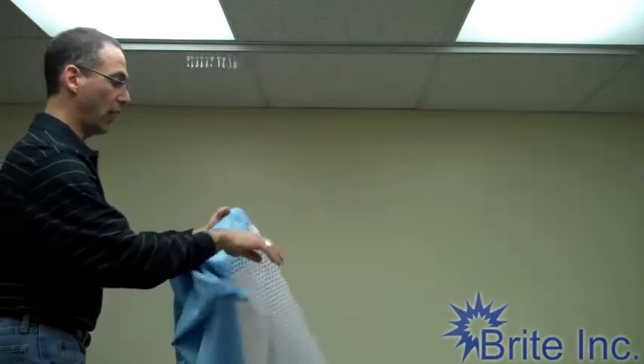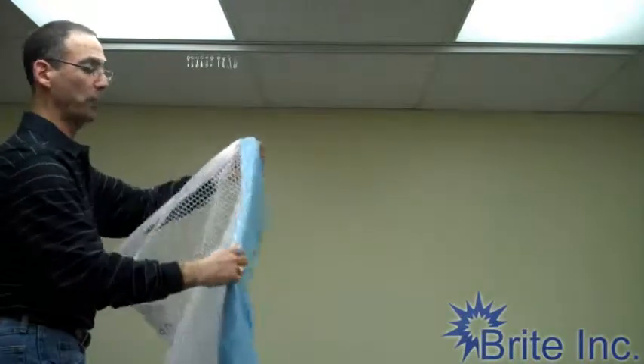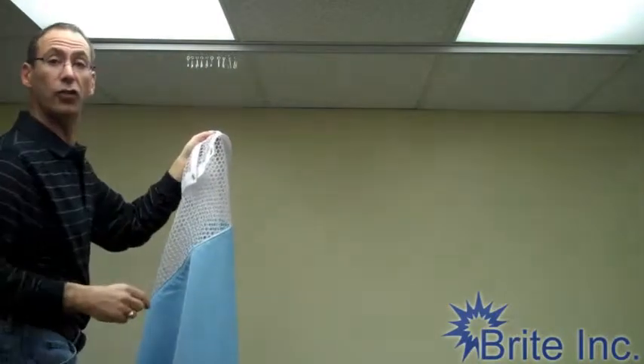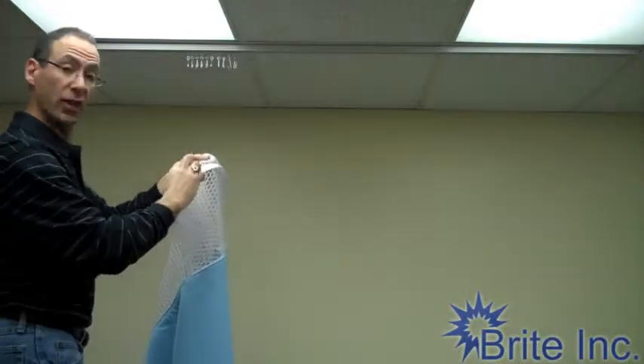Hi, this is Scott Noon and I'm here to show you today hanging cubicle curtains. What we've got here is our new white Pacific blue cloth, half inch mesh, and we're going to hang it on our Duraline track with our Duraline carriers. Let's get started.